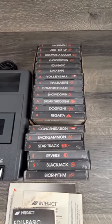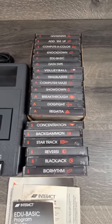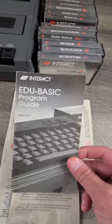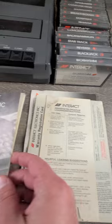Here are all the games that come with the unit. It also comes with this Interact guide, which is for the 207.